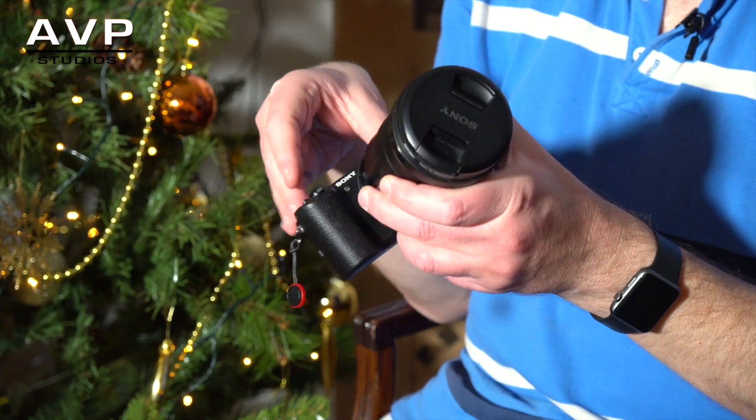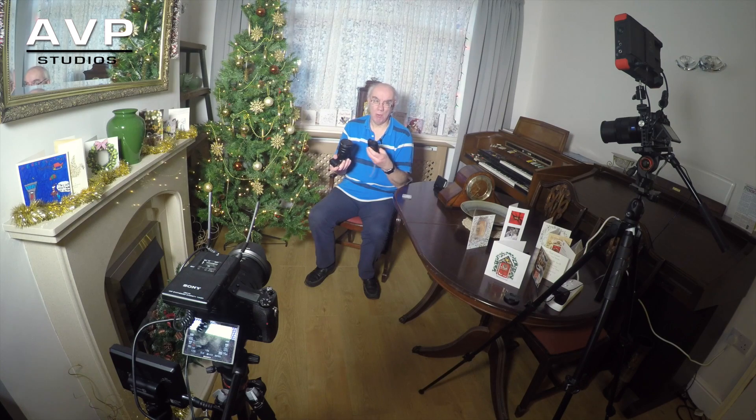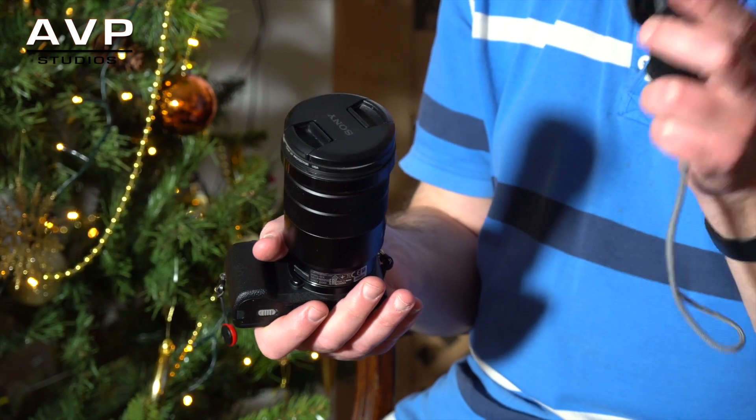The problem with all these little cameras — this one and my RX100 Mark 4 — is they have limitations on how long you can record. This one overheats after five minutes, and so does the RX100 Mark 4. So I needed something to address that, and that's why I purchased the Atomos Ninja Star.